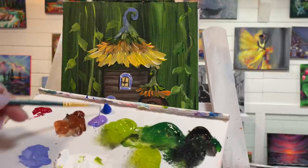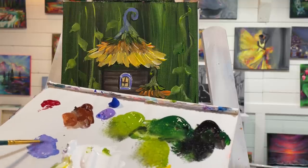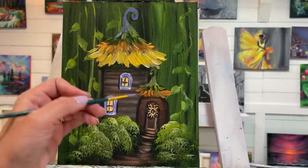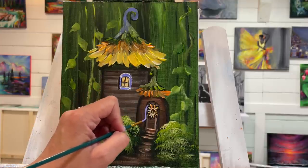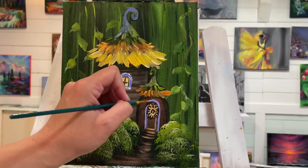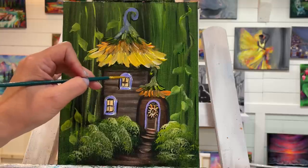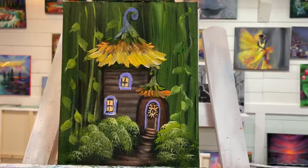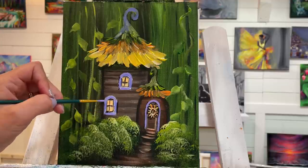I want to tie in this blue-purple color. Mix it up again — brilliant purple and cobalt blue hue with a bit of white — and I'm going to add some trim in the same color. Just a little bit more to cover up some of those white spots.